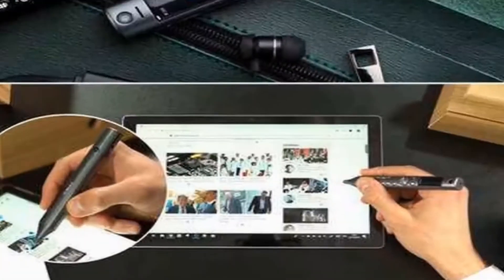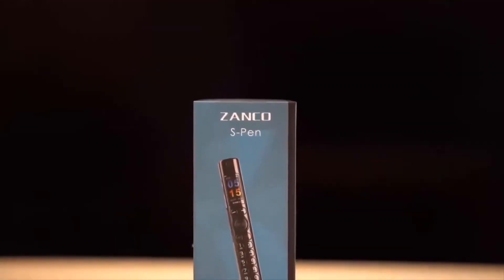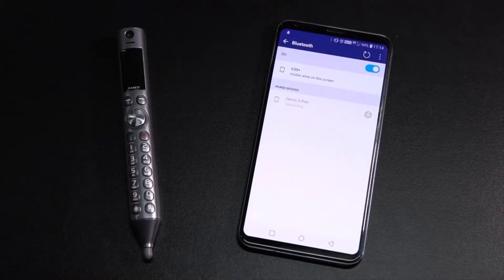Your wish to give something new a try has come true. While the Zonko S Pen looks like a pen, it actually works as a Bluetooth controller and a mobile device. For starters, you can easily connect it to one of your Bluetooth devices.